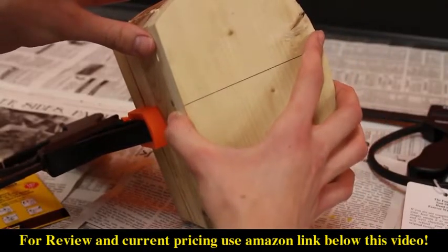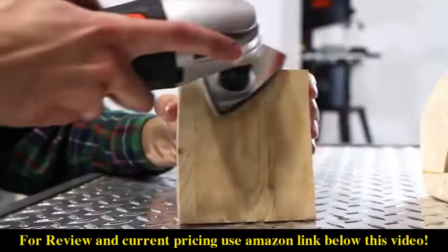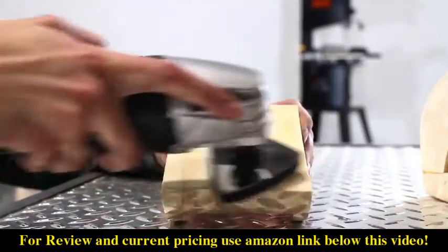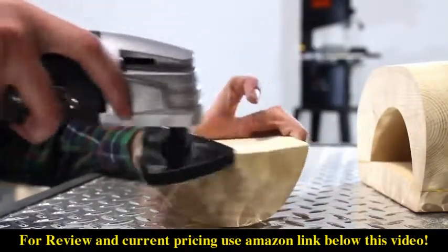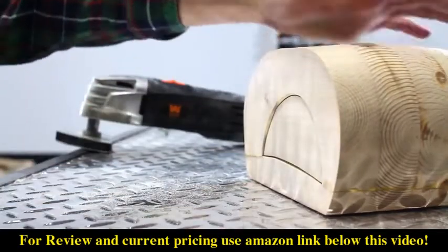Once the pieces have had time to dry, unclamp them and see if your drawer fits. Odds are, it'll take a little sanding in order to get it the right size. I used the Wynn variable speed oscillating tool with a low-grit sandpaper in order to remove the excess material. After a bit of sanding, the drawer should slide perfectly back into your bandsaw box.